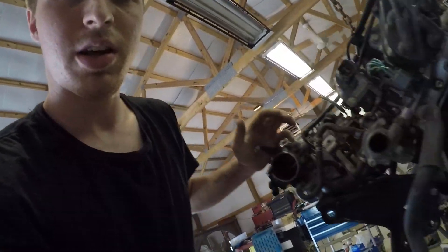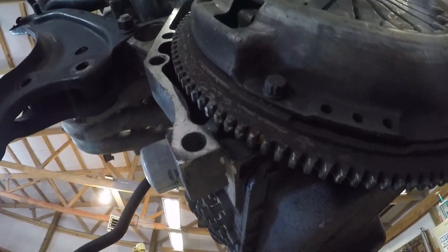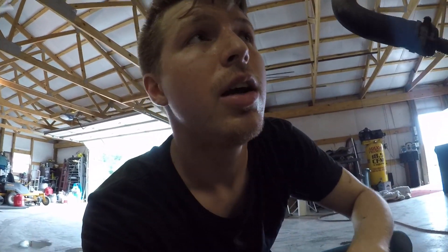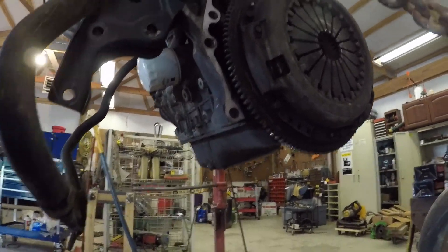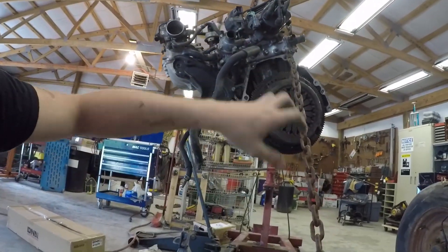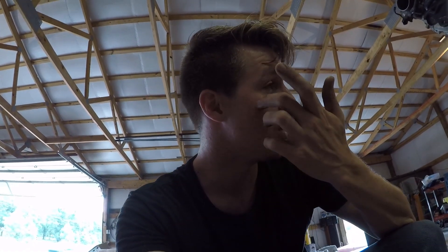I have a plateless H2B kit and I'm doing this swap into a Civic. I've already started cutting off the chunk of the block that needs to be removed for the half shaft to clear. That's pretty much what I'm doing today — prepping this block, and I'm doing it in a very safe way, just dangling underneath it on a cherry picker, grinding away because I didn't want to go to Harbor Freight for an engine stand.